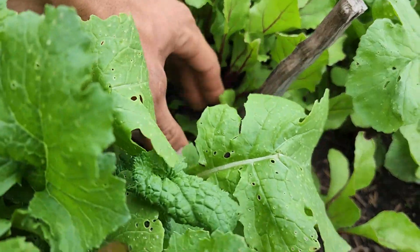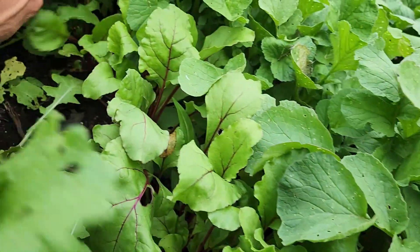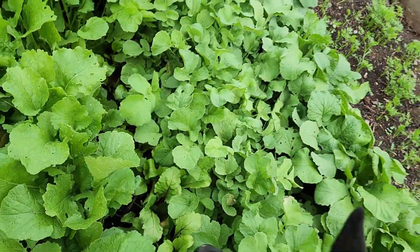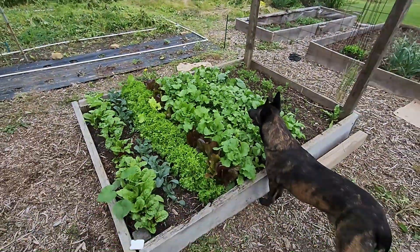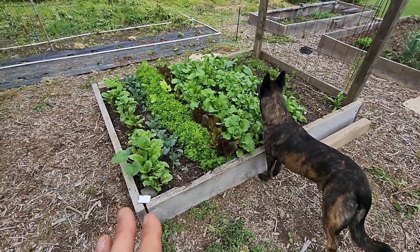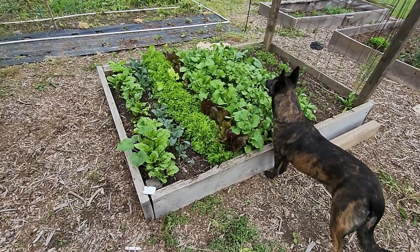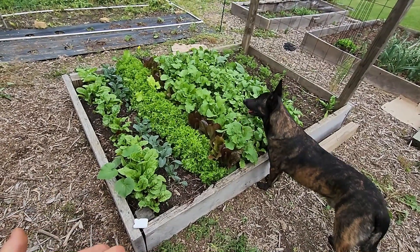We also have some beets in here — they're not that big yet. I think the parsnips and stuff are shading them out so I need to get in here and do some pruning. But I kind of fall prey to just looking at it — I grow all this stuff and then I end up just looking at it and I don't want to cut it down because I worked so hard to get it to this point. So then you end up with woody radishes and bitter greens, but hey, at least the animals will take it.